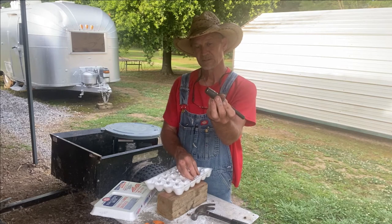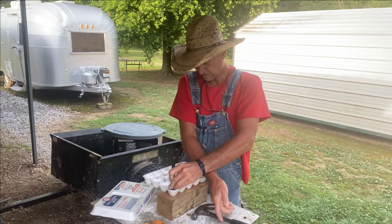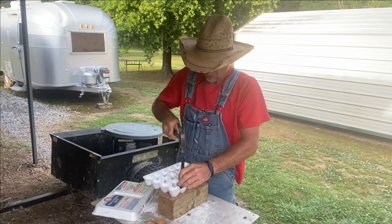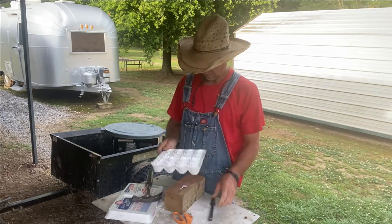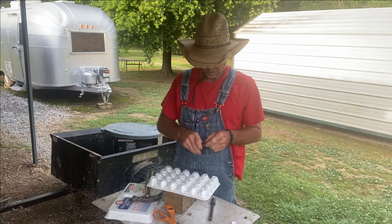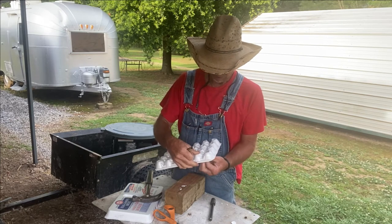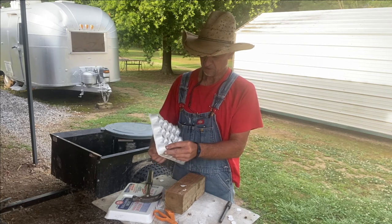I've got a little hole puncher and a wood block here. I'm gonna set this egg crate on here and just cut out holes. Those aren't cutting out real smooth, so I'm gonna take my little pocket knife. I guess you could just do this with a pocket knife and not even have a hole puncher. Some of them I could just punch out; some of them I had to use my knife on.